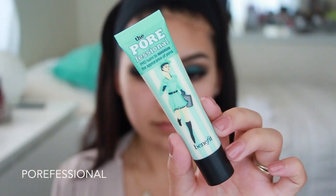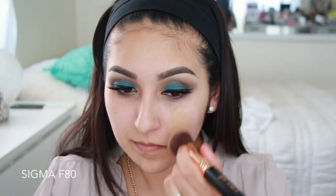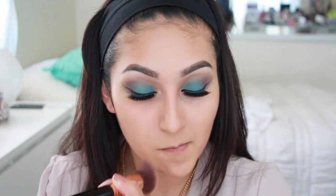Now moving on to our face — I'm going to begin by priming it with my Benefit Porefessional, applying this with my fingers as always. For foundation, I went back to my EX1 foundation. I'm obsessed with it, it's like my holy grail foundation — I love the finish and how it makes my skin look. I'm using my Sigma F80 to apply this.